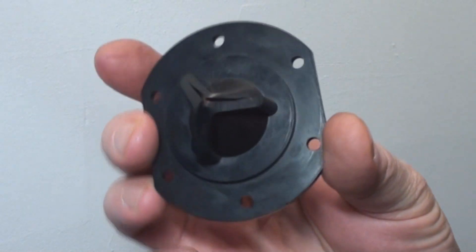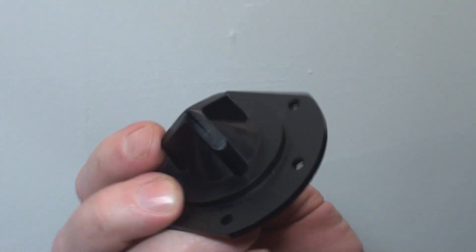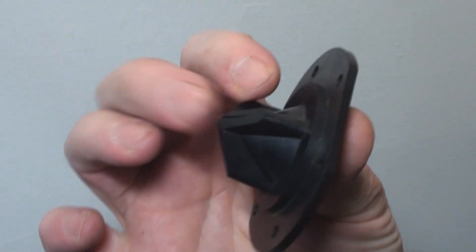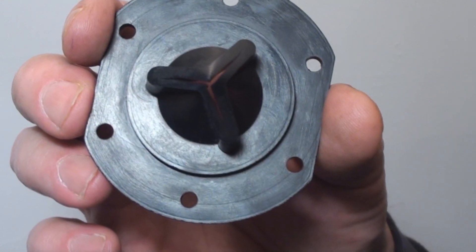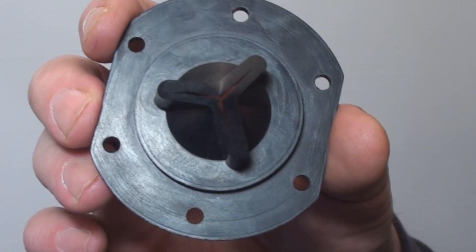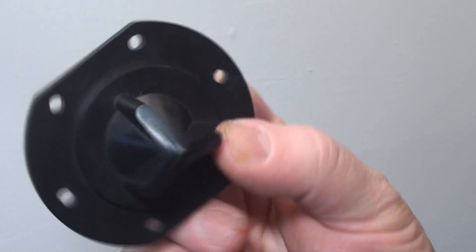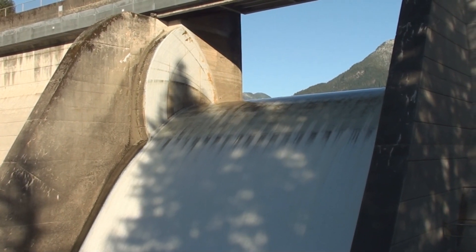It's also a check valve. It's called a joker valve. What's really interesting about it is that aside from the fact that it's made out of rubber and just has sort of an elastic memory that allows material to pass through this way but resists passage through the other way, it's very very similar in design to the tricuspid, aortic and pulmonary valves in your heart. They are essentially the same kind of design, except instead of hard rubber with an elastic memory, your heart valves are made out of dynamic living tissue.